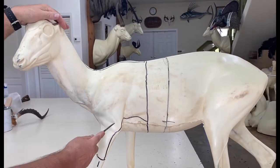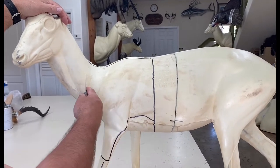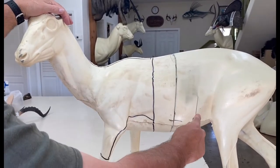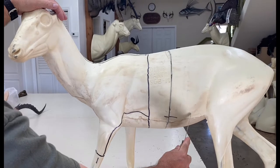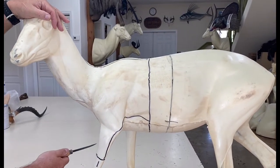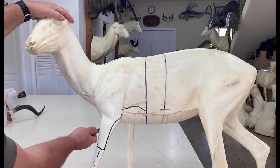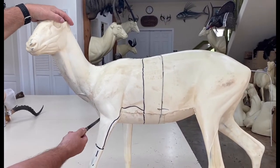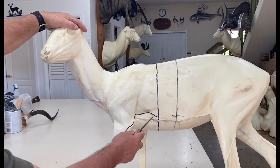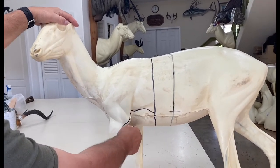One mistake I see people make is bringing the skin all the way back but not knowing what to do when they get to the legs — they cut on the inside of the leg and cut the brisket. The best way is to always cut behind the leg, never on the inside of the leg.